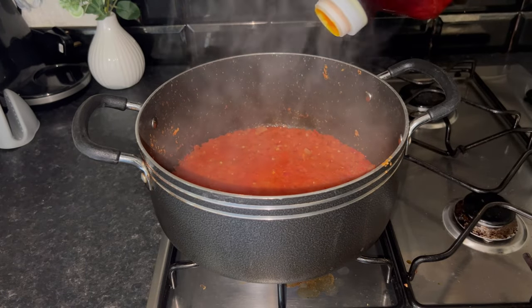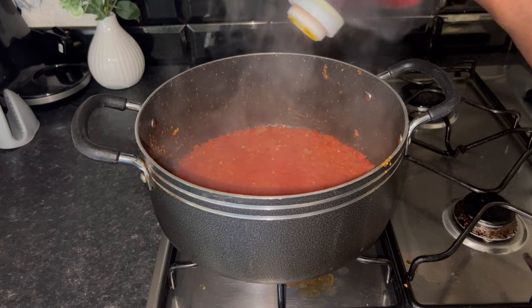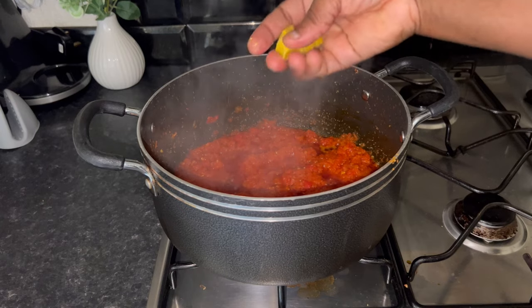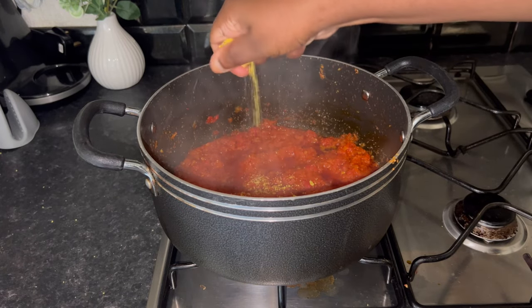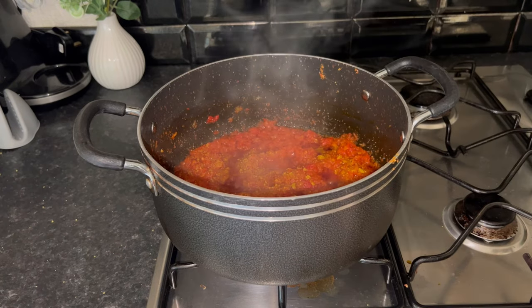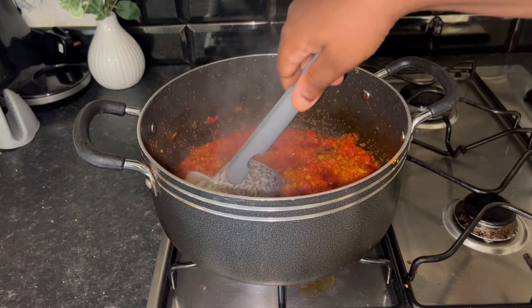Now that the water is dried, I'm going to be adding palm oil to it. I'm also going to be adding seasoning cubes, I'm going to be adding the fish, and I'm going to add a little water and let it boil down. Then your stew is ready.